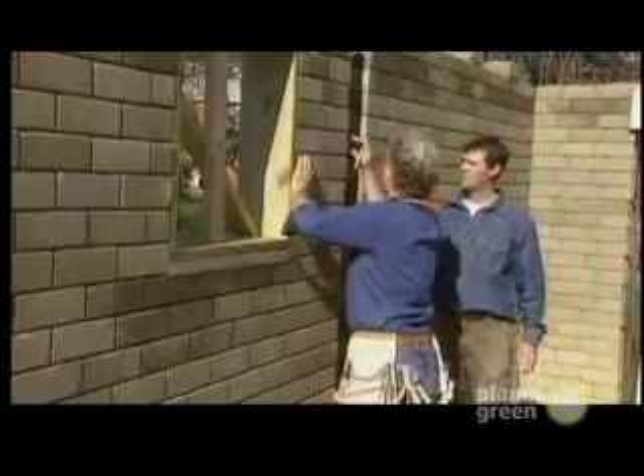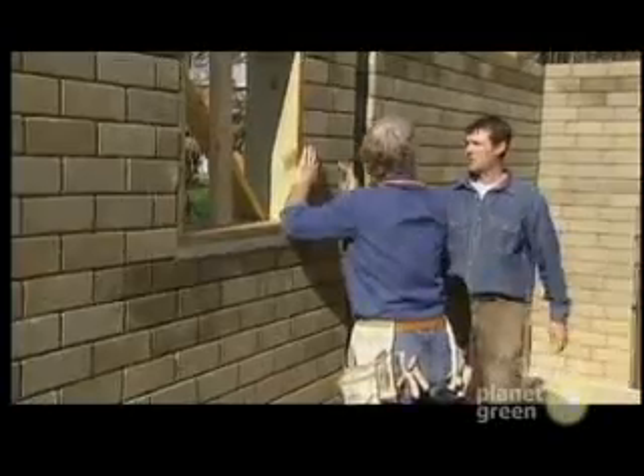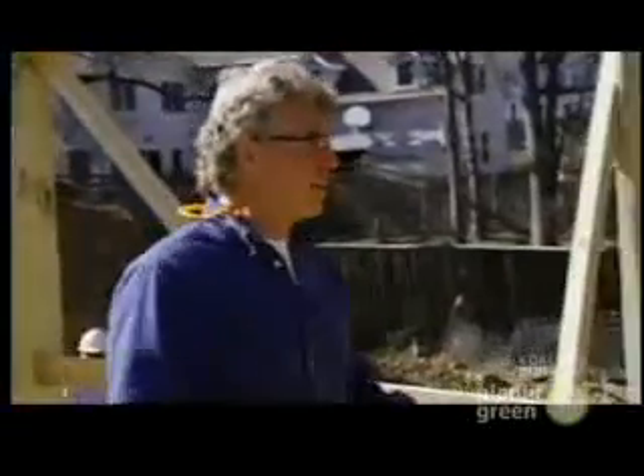They infill and give you thermal mass on the wall. So let's get ready for the concrete, because that's coming in the morning.